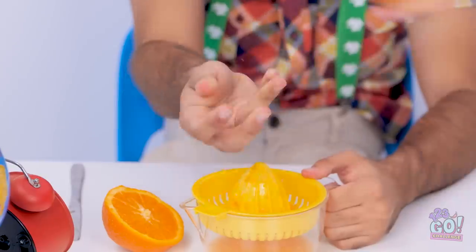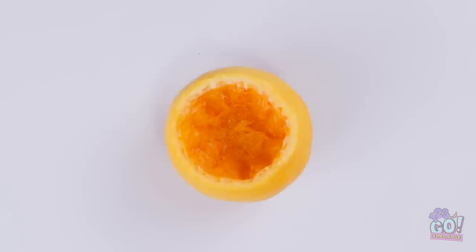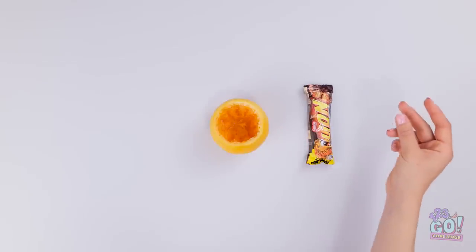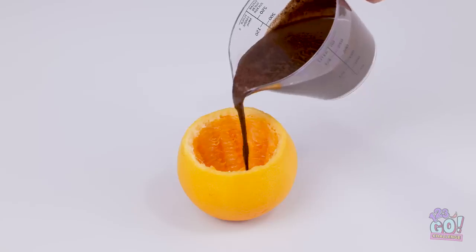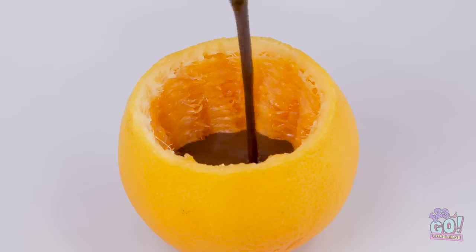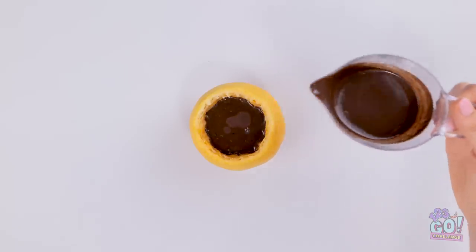Out of my way, orange! I'm gonna need this juiced half from back here. I've got my hollowed-out orange rinds and my candy bar. Next step, melt all that delicious chocolate. So tasty, so melted. And now I can just pour it right into the orange rind. Chocolate and orange are actually two flavors that go really well together.